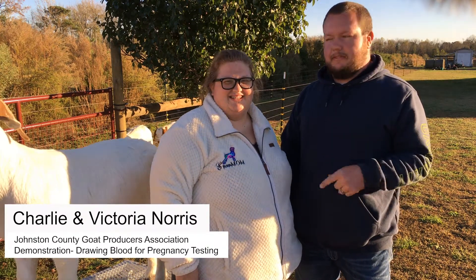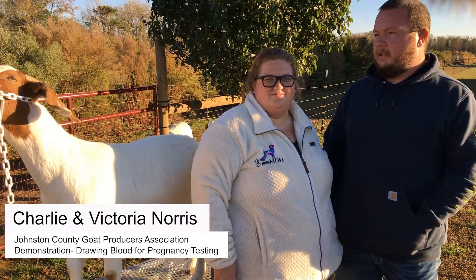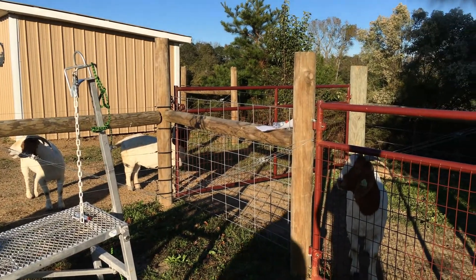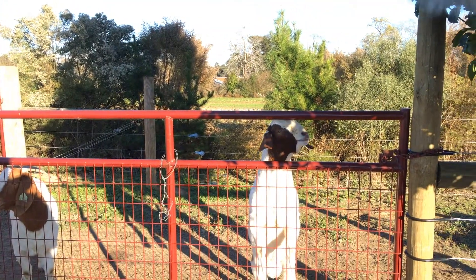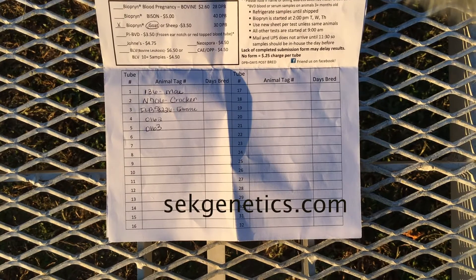My name is Charlie Norris, this is my wife Victoria. We got about three does that we've bred and they're about somewhere between 32-35 days post breeding. We tried to do some blood samples today. I'm going to send the samples off to SCK Genetics and they're out of, I believe it's Galesburg, Kansas.